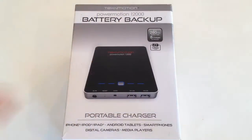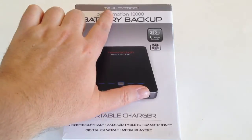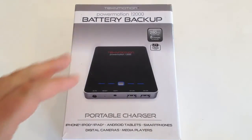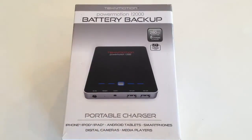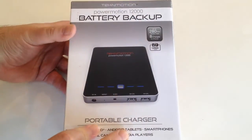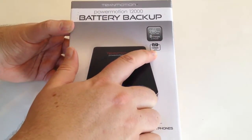This thing is the PowerMotion Twelve Thousand — that's how I believe you pronounce it. It's a battery backup from TechInMotion. You can go to TechInMotion.com or CompuExpert.com. There'll be a link below to click on. We've reviewed a ton of their products — be sure to check out their website. They've got a huge amount of really cool stuff for all sorts of mobile devices.